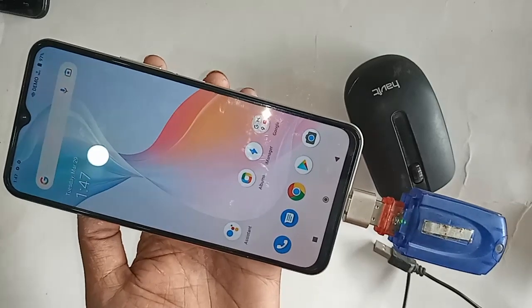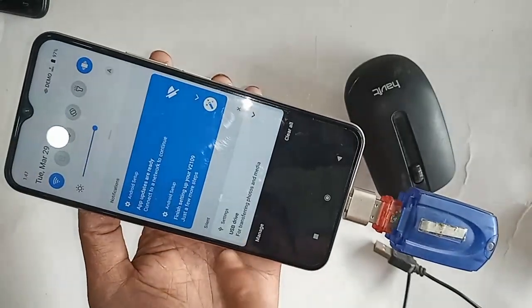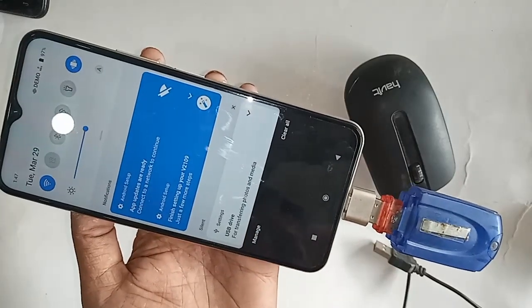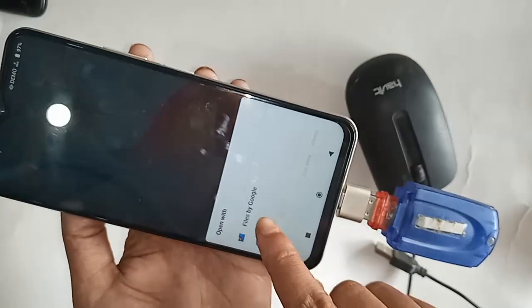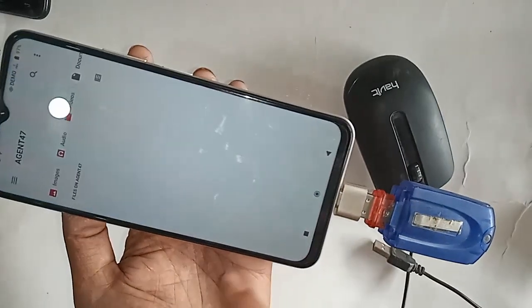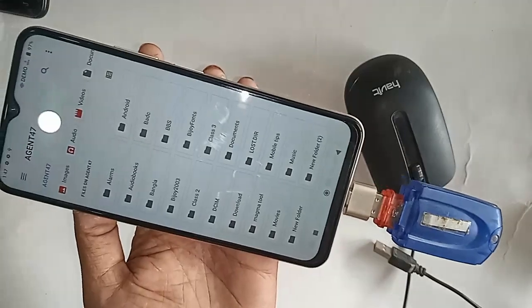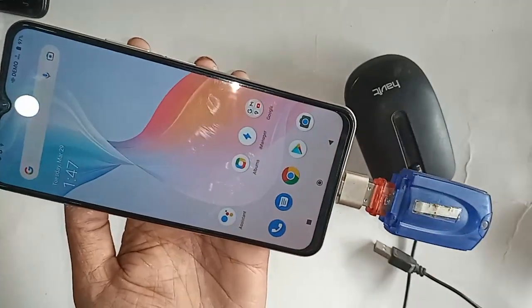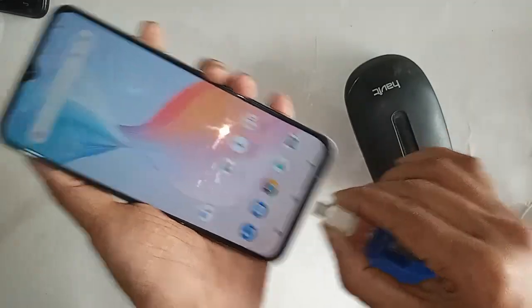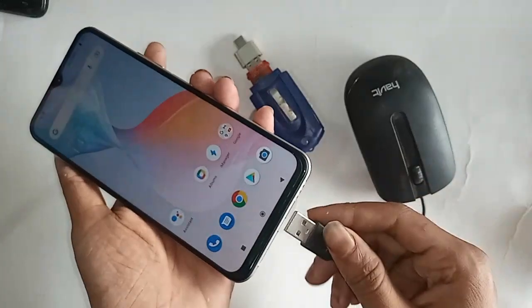I will connect the pen drive with the OTG and then put this OTG on my phone. I will wait for a moment — and here I can see my phone's OTG is working. Click on Files and you will see the OTG pen drive files. If OTG doesn't work on your phone, just enable the OTG option to solve your problem.